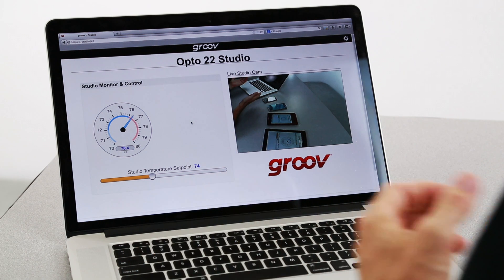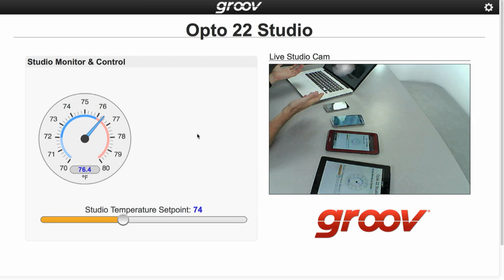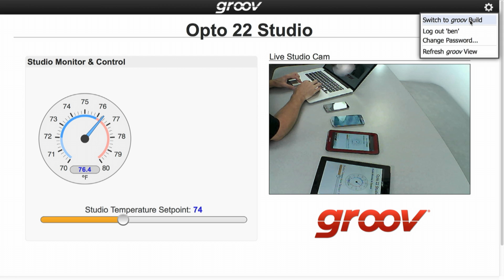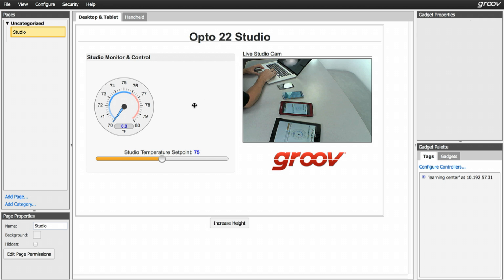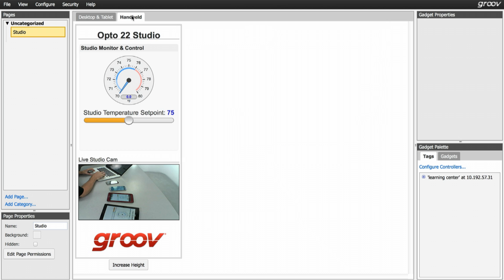So let's take a look at how we can quickly and easily build these mobile-ready screens. Right now we're here in Groove View, so let's switch to Groove Build by clicking on the little gear icon and selecting Switch to Groove Build. Notice the two tabs here. Right now we're in Desktop and Tablet View. If we click the Handheld tab, the same interface is here, but it's formatted for a smartphone or a smaller mobile device.